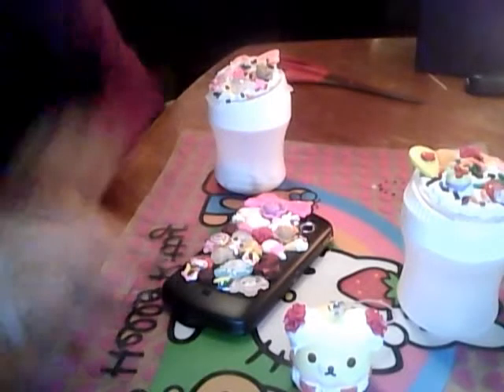Hi guys, today I'm going to be showing you some crafts that I've been doing. First I'll show you my phone.